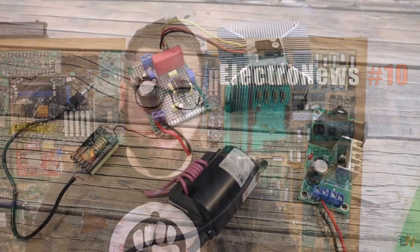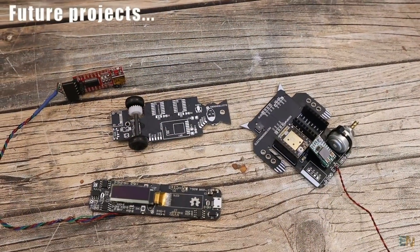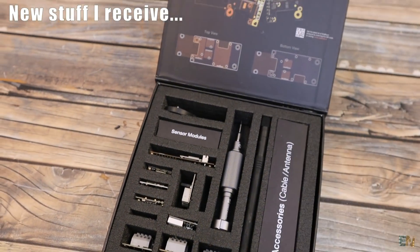What's up my friends, welcome back to another ElectroNews video. This is the place where I'll show you the projects that I'm working on right now, some future projects and the problems that I have with those projects, also the new kits that I receive, the modules, the actuators that I have around here, some new tools for my workshop and so on, so maybe with that you'll learn something new.